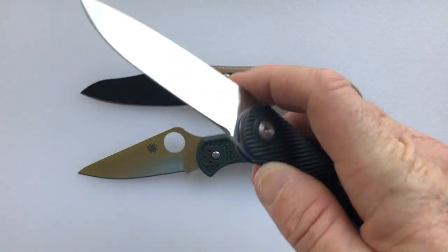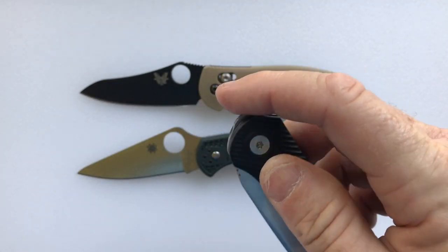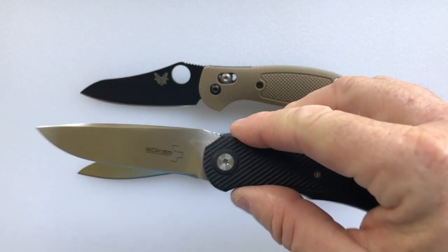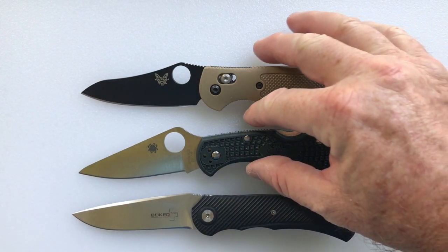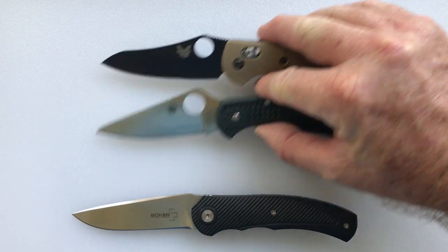For those who want to try out that South African front flipper action, it's a lot of fun, but these are two knives in the same price category — the Delica and the Mini Griptilian — that would really give it a run for the money.